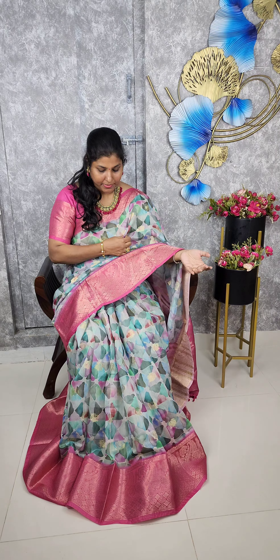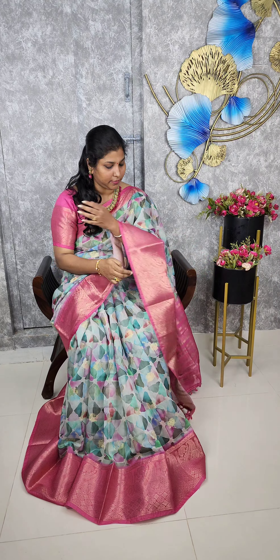Moreover, the sari full away, a floral design motif. Either side, we will use a contrast border. So, you will get a contrast blouse. And you will get a contrast blouse.